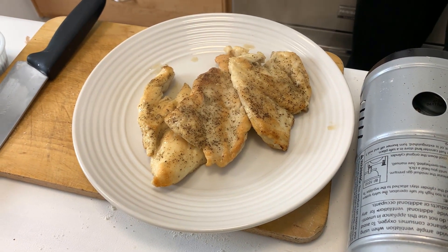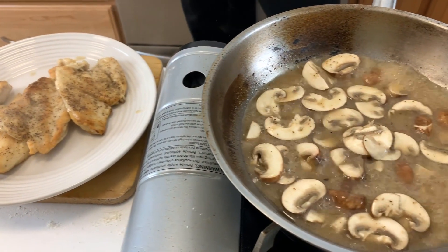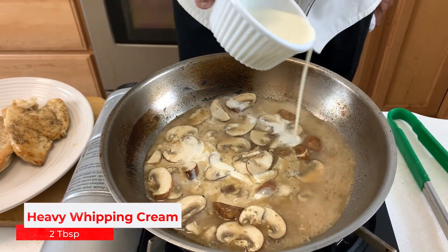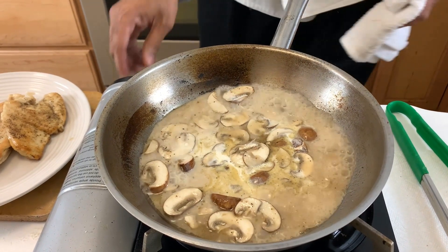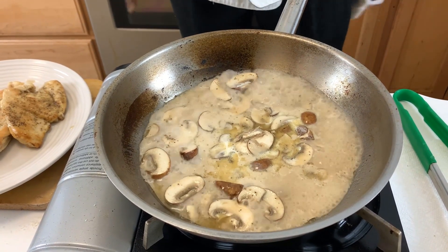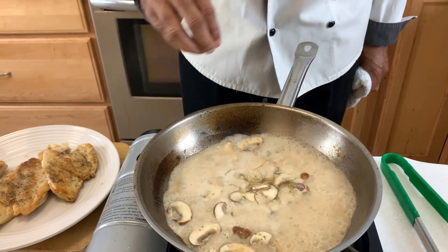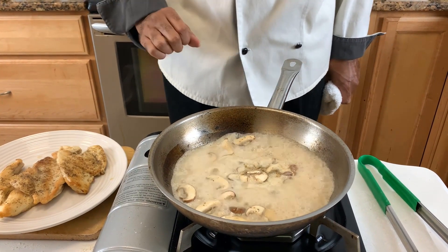Now we're going to start creating our sauce. We have our chicken broth and our mushrooms, and to this we're going to add about two tablespoons of heavy whipping cream. I'm going to let this reduce down — put that pan on high again — and you can see how it's coming down, reducing into a natural pan sauce. This is exactly what you want.